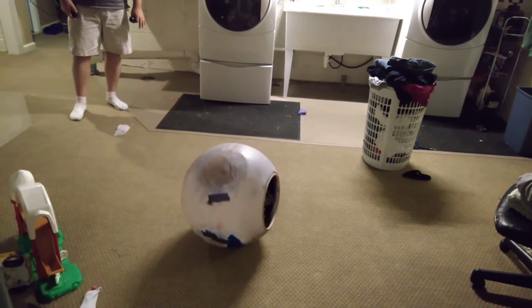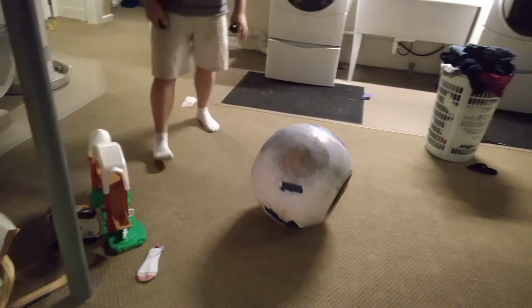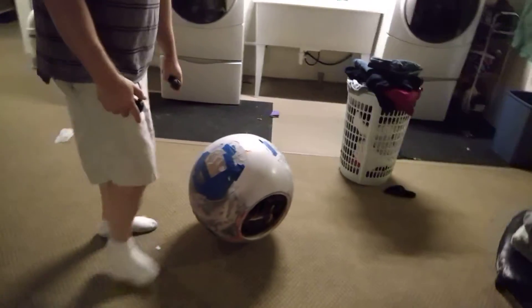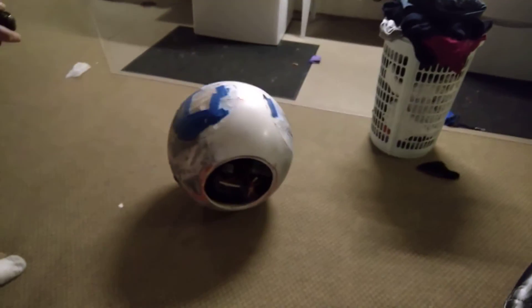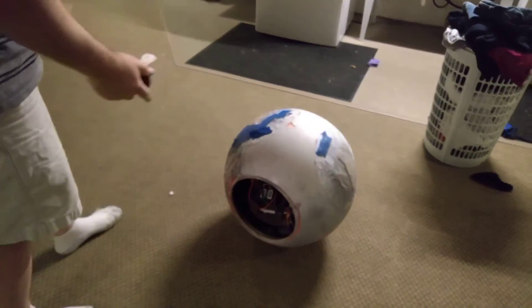Of course it looks funny because you can see the holes on the side, and it's going to fall over if I don't take care. But if you look real close, you can see the gyro rotating correctly in there — that's what makes it turn, just like a motorcycle. So with one joystick I'm steering.